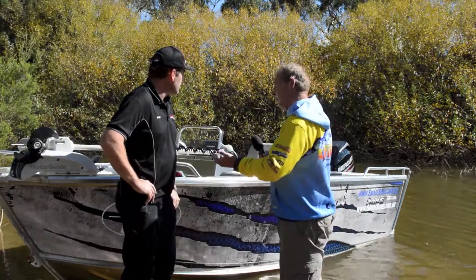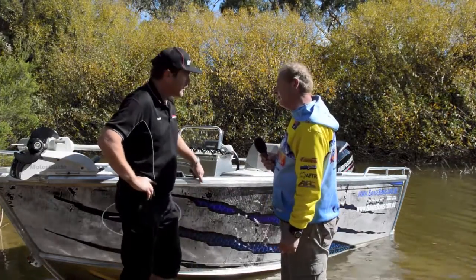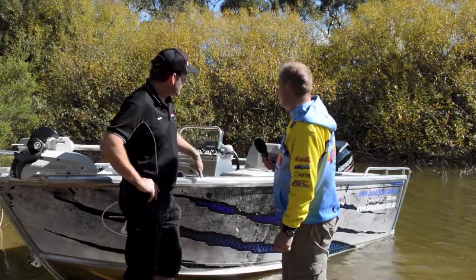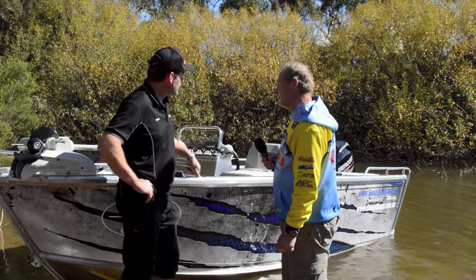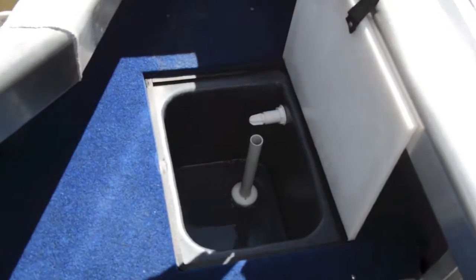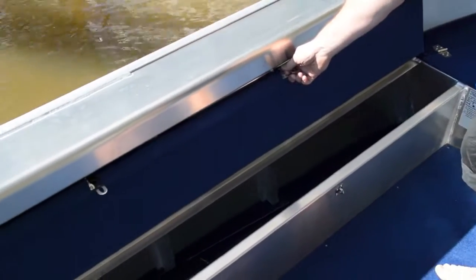We've got the Motor Guide on the front and Lowrance Electronics. We've got a few optional extras on this boat. We've fitted the offshore transom, which is the higher transom. When you fit that transom, you get an extra live bait tank in the rear casting deck. We've also got a full length rod storage locker on the left hand side.